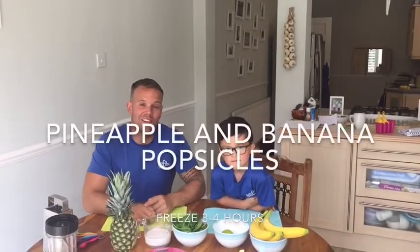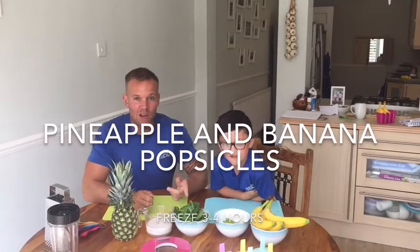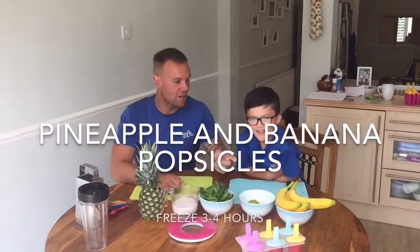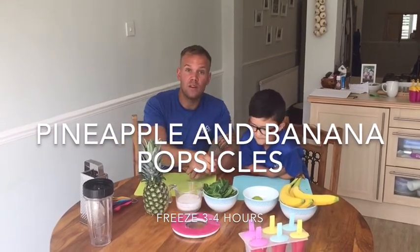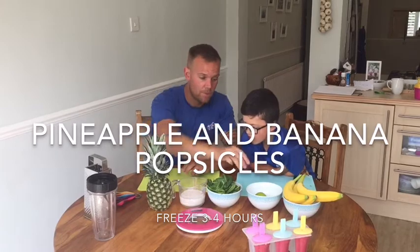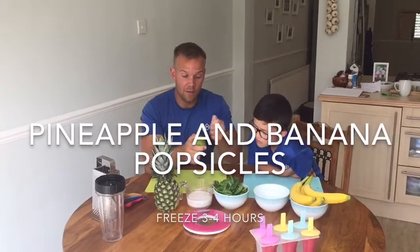So to add an additional flavour to your strawberry and beet popsicles, we're now going to do pineapple and banana popsicles. So for the ingredients, we need half a banana, 115 grams of spinach, eight fluid ounces of coconut milk, 300 grams of pineapple, and one whole squeezed lime with lime zest.